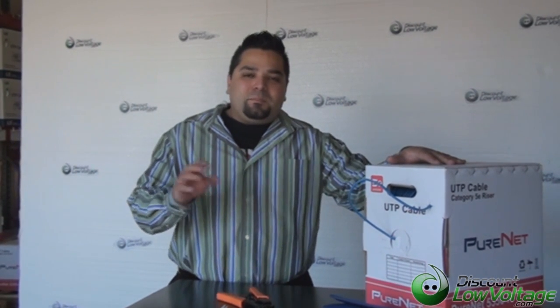Hey, what's up? I'm Mercy with DiscountLowVoltage.com and today I'm going to show you guys how to make a CAT 5e patch cable using the 568B color code.